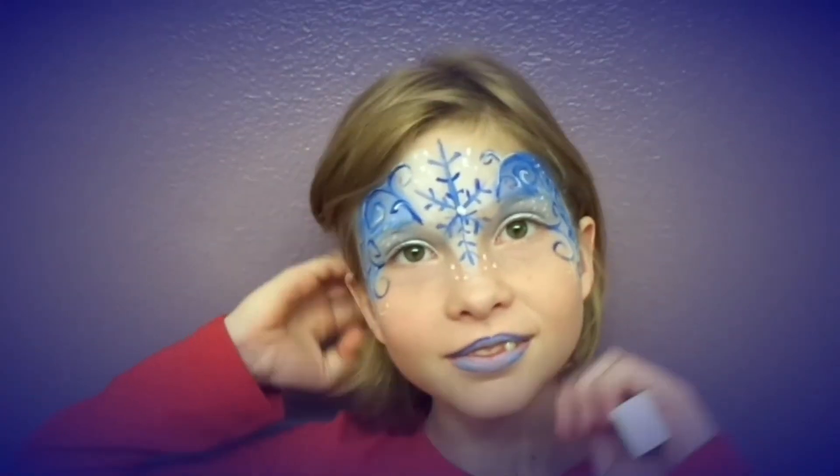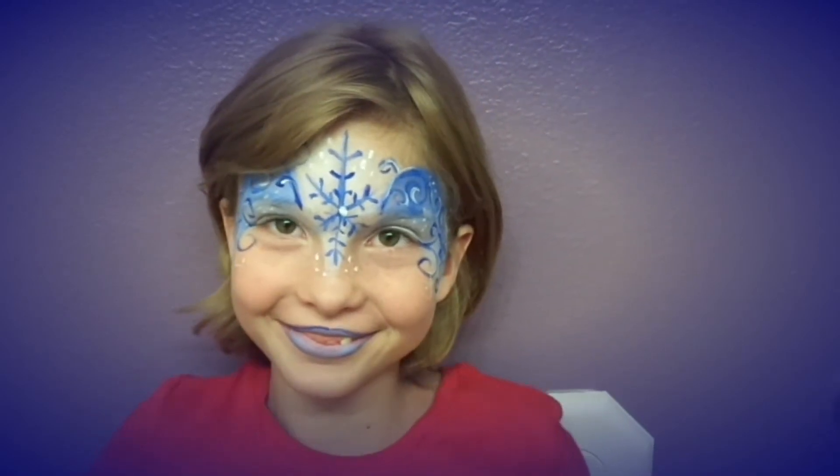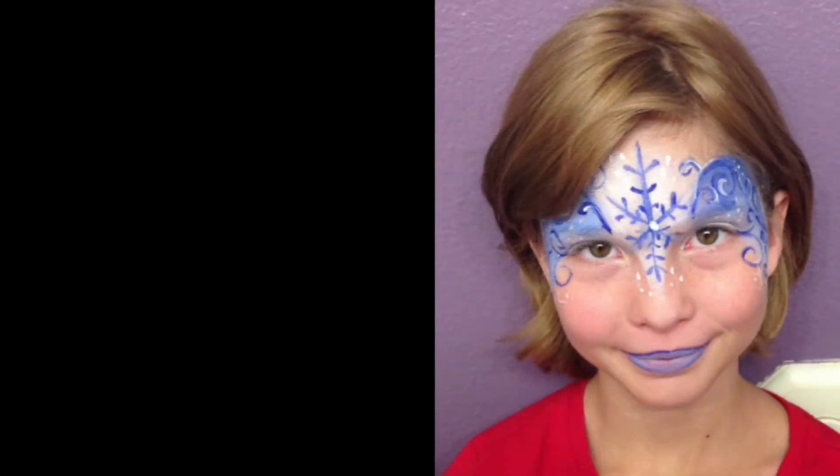And there we have it. Thanks again for watching. And if you'd like to be the first to see the new videos I have coming out, hit the subscribe button and the notification button. And have a happy Halloween! Bye!